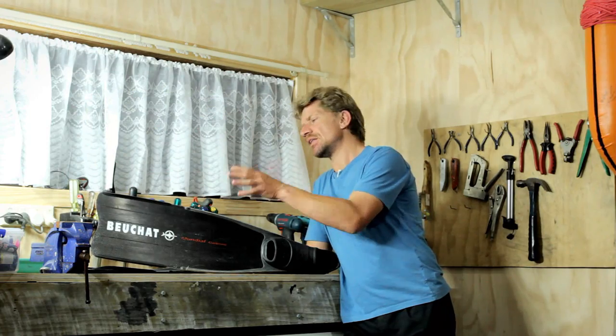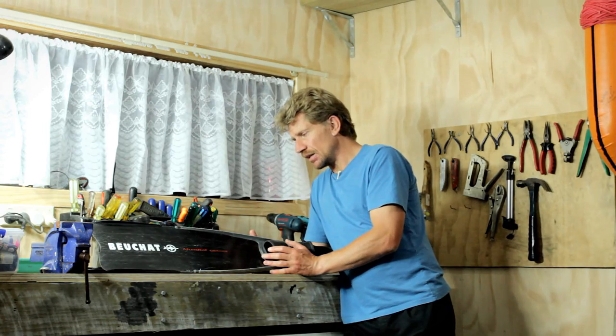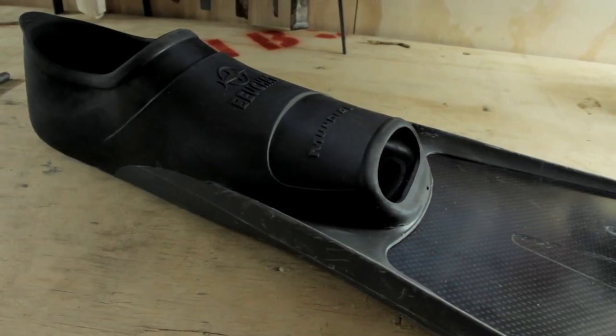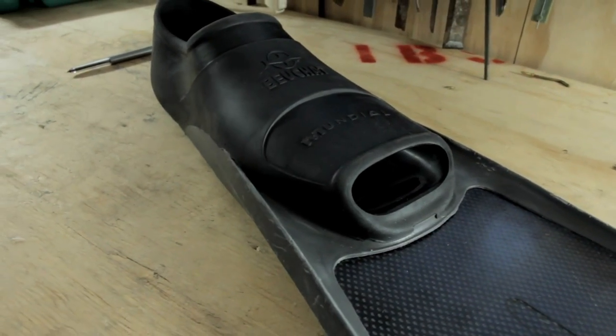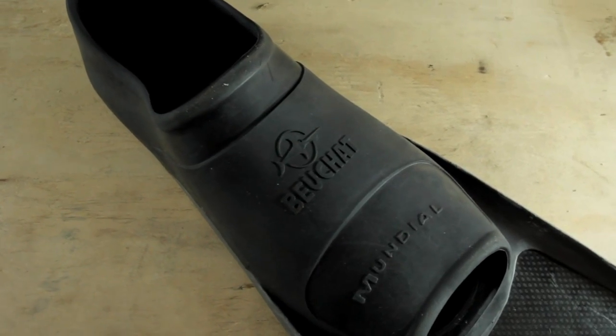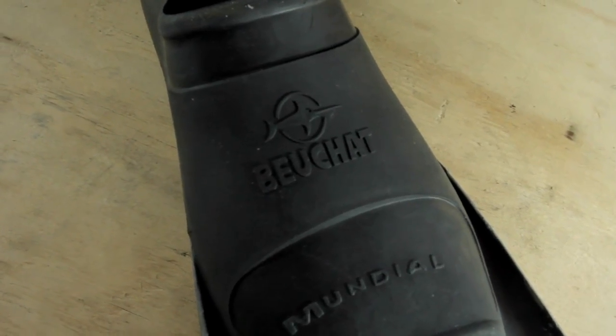Now before I even talk anything about the blade I want to cover the foot pocket first. This foot pocket has been in production for years and that's not entirely an accident. They've been very successful for Boshar and they fit a lot of different people. They are very durable and I know this first-hand because these foot pockets we used a lot when I was commercially diving for sea urchin, and if it's one environment that definitely puts a product to a test it is commercial diving.